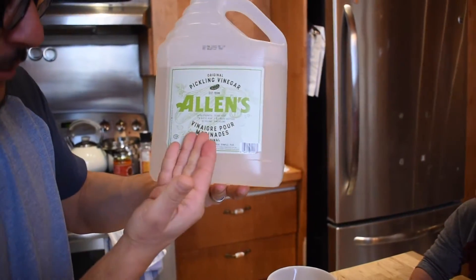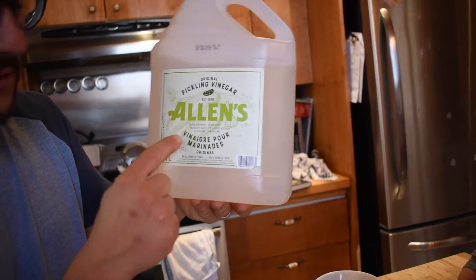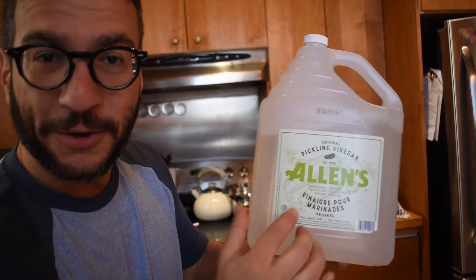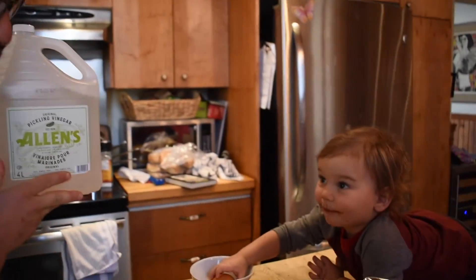Acetic acid. That's correct. Brought to you by the fine folks at Allen's... Allen! You can't read? I can read, I thought it said Aliens. Pickling vinegar. Don't touch! Yeah, you probably don't want to touch that.